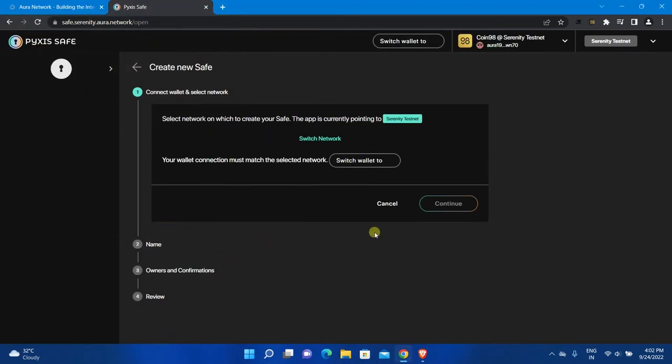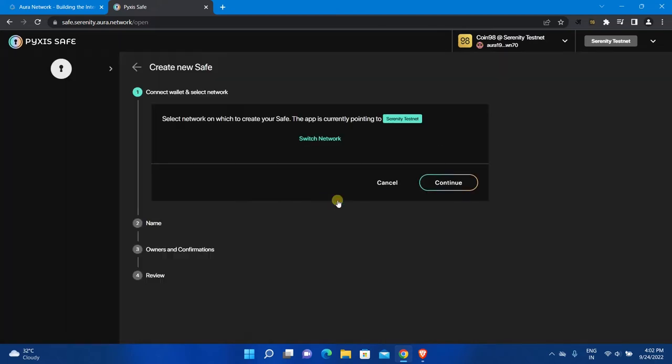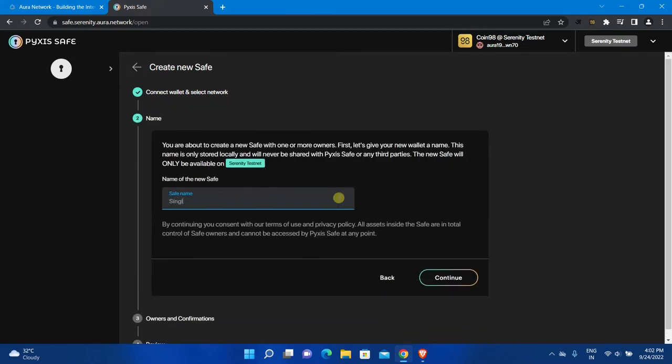Serenity Testnet is selected but the Continue button is still disabled. To enable this button, click on Switch Network. Here you can select any testnet as per your requirement — I will select Serenity Testnet. Now click Continue and enter a name for the safe. You can enter anything; this name will be stored locally. After that, click Continue.